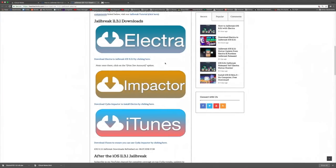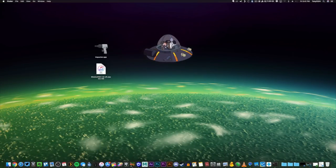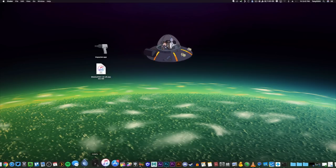Go ahead and download all the files directly to your computer. For simplicity, I just threw them on my desktop. Here are the two major files we need: Cydia Impactor and the Electra 11.3.1 IPA file. With all that in place, we're going to quit out of iTunes before we begin this process.